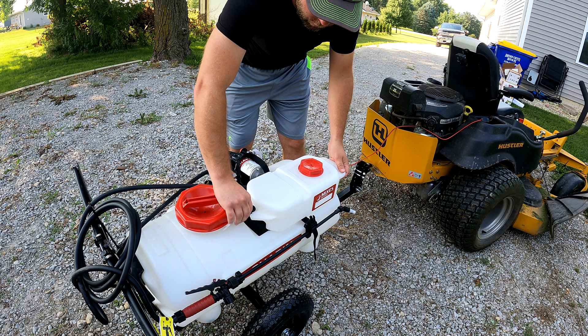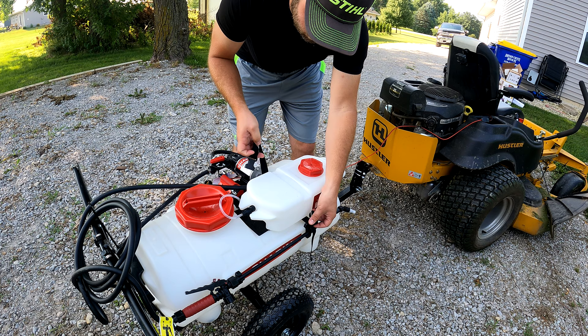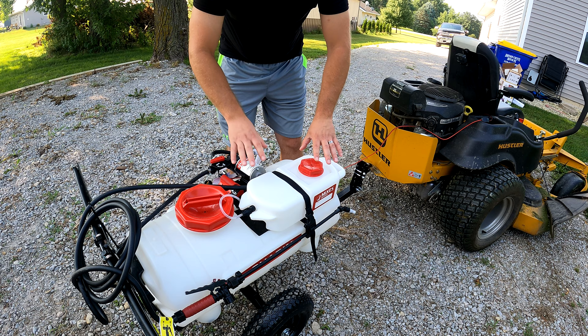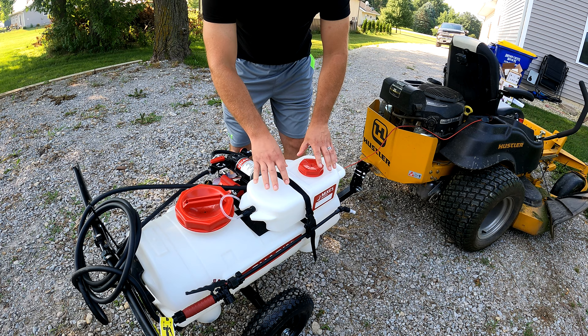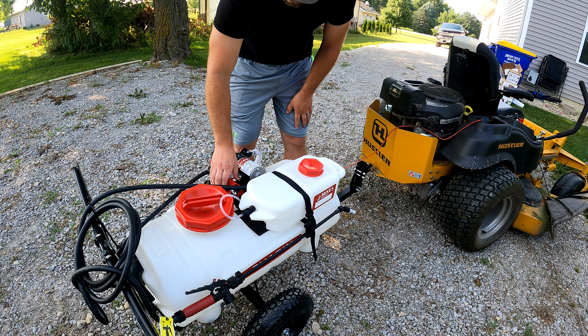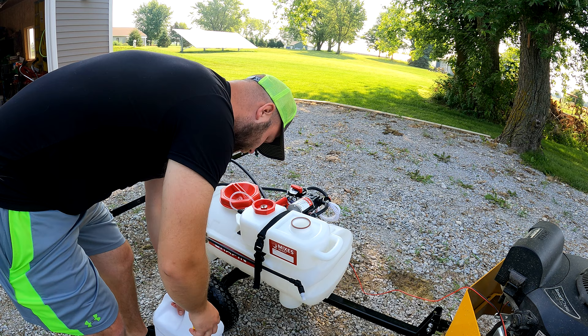This is how easy it is: you take that off, twist this off, and the tank is off. There are two little locating spots on here, it goes on, and vice versa going back. Then you tighten the strap and you're good to go. If you need to change out chemicals, that's all you've got to do. You can have several tanks with different chemicals so you don't have to worry about mixing herbicides with fertilizers or pesticides. You can also set the rate all the way to zero and spray nothing but water.